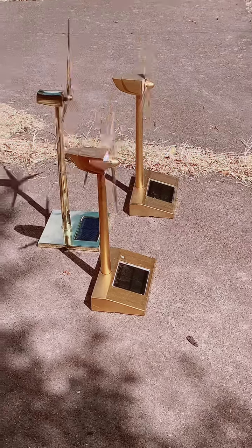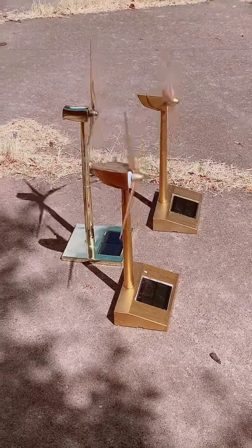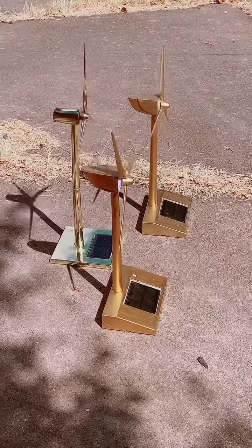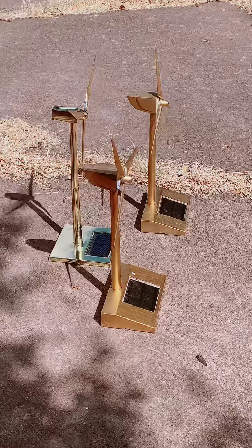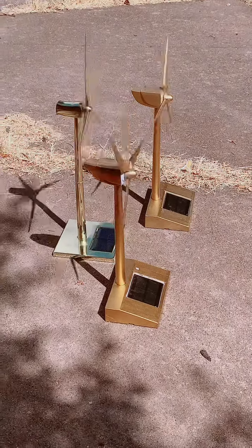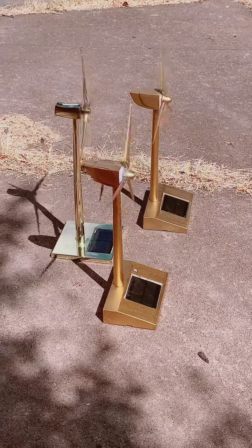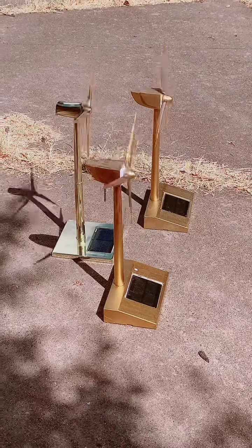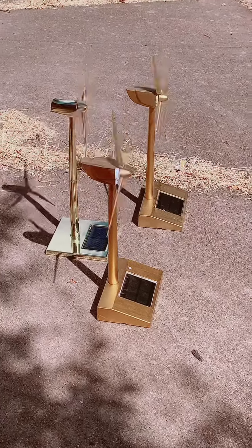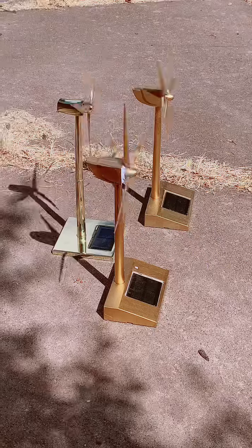Hello everyone and welcome back to another video. Today I'm going to be talking about this, the newest one I got. As you can see, it's that golden one in the back — I got three golden ones. Those two plus those two are plastic because they're painted, but that one back there is not plastic; it's metal, so it can get hot in the sun because it's made of metal.